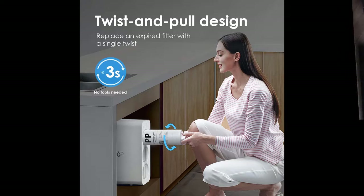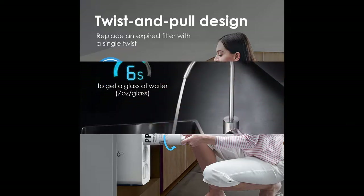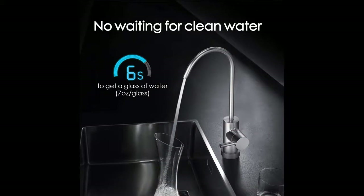The system adopts a cutting-edge integrated waterway to prevent water leakage, which allows you to replace the filters without cutting off the water supply, delivering a safe and secured water purification experience.